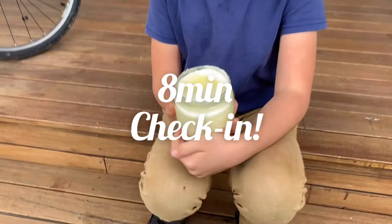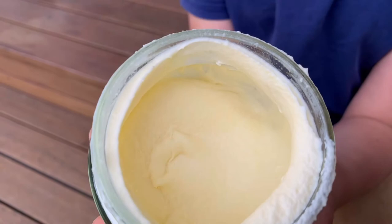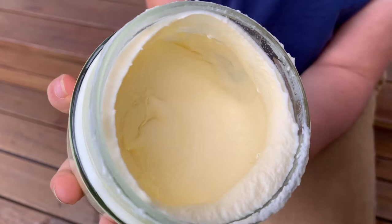One more quick check-in. We just took the lid off - have a look. You can see how it's starting to separate, so it's not smooth anymore on top. It's kind of lumpy - tiny tiny lumps in there. That's the solids and the liquids starting to separate - the first step. So we'll keep on shaking and see what happens.